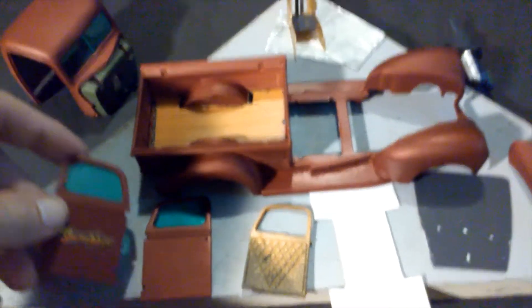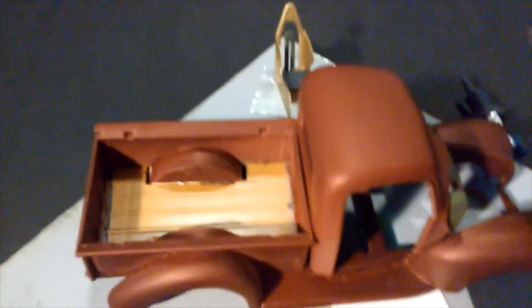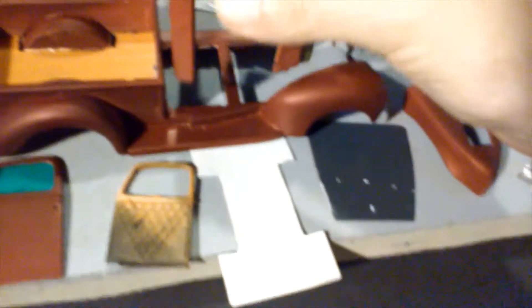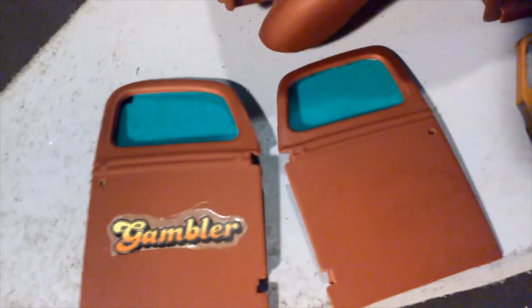I did make glass since the last time. Got the rear glass in there, got the windshield, and of course we got the doors. So all the glass is made. I've started working on the interior.